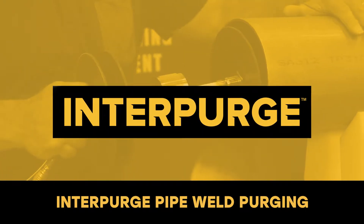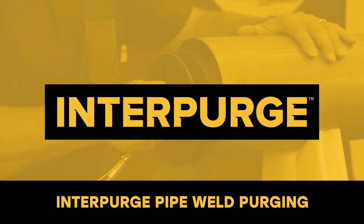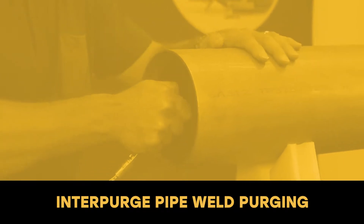Interpurge — world leading purging dam technology for stainless steel, titanium and alloy pipe and tube welding applications.